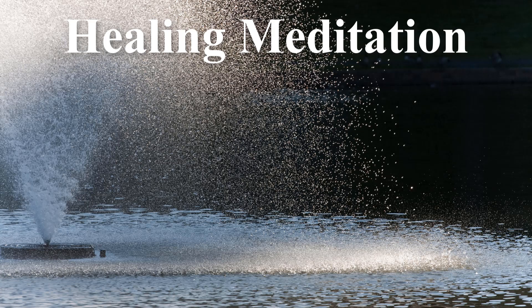Good. Now just allow the breath to fall into its own natural rhythm. And now that the body is more relaxed, allow your mind to drift and wander to the thought of a small, ornate, hand-built fountain. This is the fountain of relaxation.